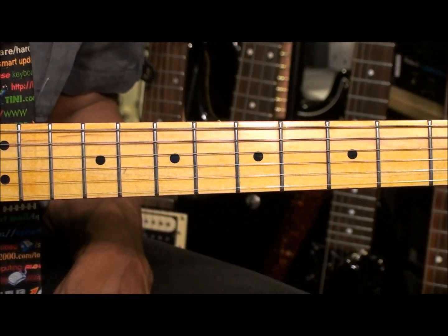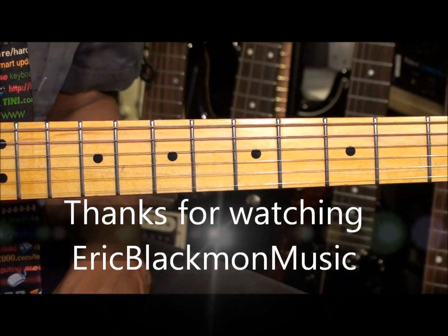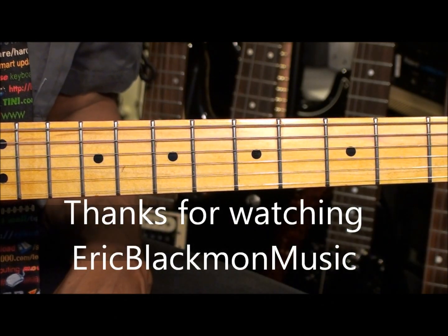Well alright, that's about it for this chord tutorial. Thanks for stopping by, and have a great day.